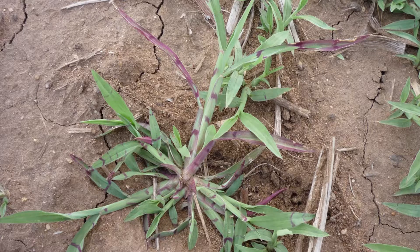A couple of other distinguishing factors between the two species is that awnless barnyard grass grows closer to the ground and is less upright than barnyard grass. Awnless barnyard grass quite commonly will have a purple banding across the leaf that you don't find on barnyard grass.